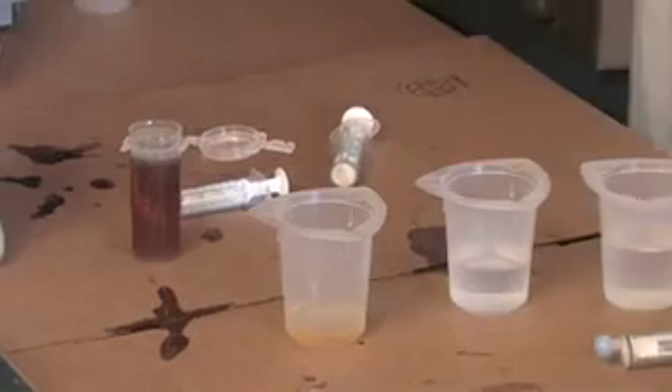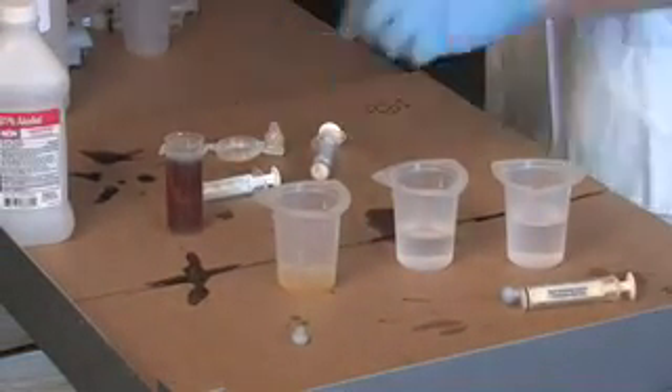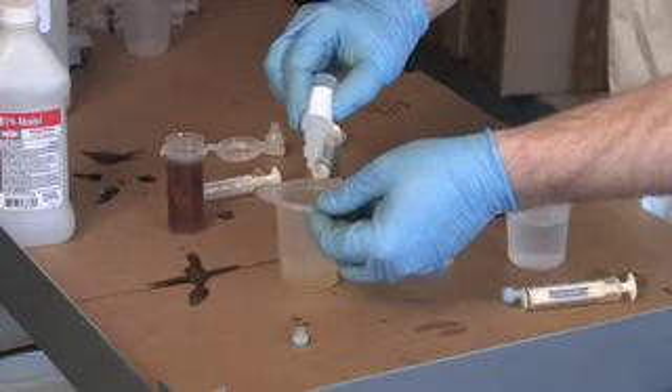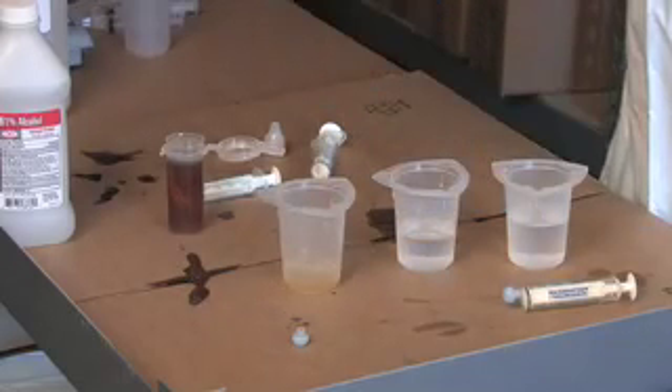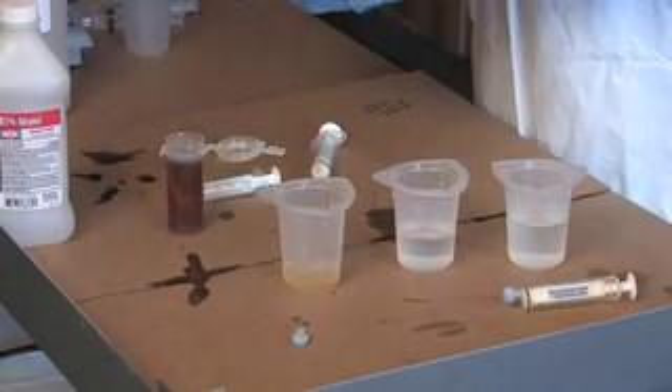To this mixture, we're now going to add about three or four drops of our phenolphthalein. This is just a pH indicator — it does nothing more than that. It's not critically important how many drops you put in because all this is doing is indicating pH.